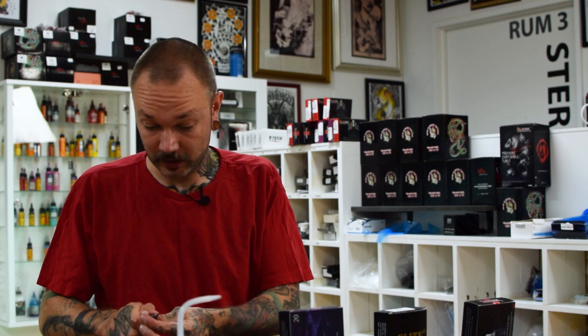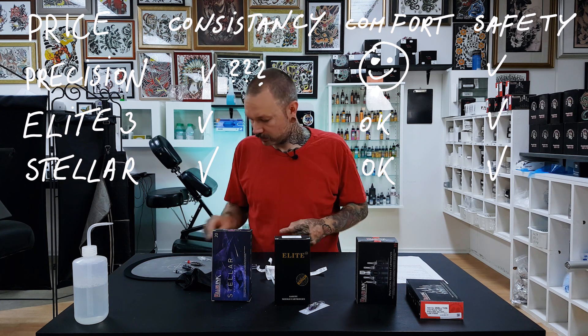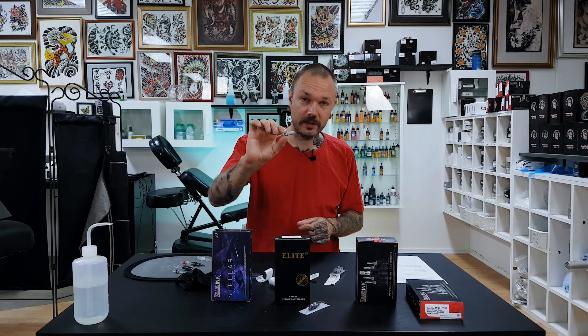Next on my list is consistency — meaning when you take cartridges, are they more or less the same? All three are pretty much consistent, though there's a little factor with the Precision ones I'll get to later. Next is comfort of use — like, is the packaging really annoying and stuff like that? The Precision ones are easiest to get out of the box because there are only 10 in there. The Elite 3 can get a bit messy, but it depends on how you work. What I like about the Elite 3 is that even if cartridges are lying around, they are sorted by colors — one color for magnums, next for liners, next for round shaders. Pretty neat.